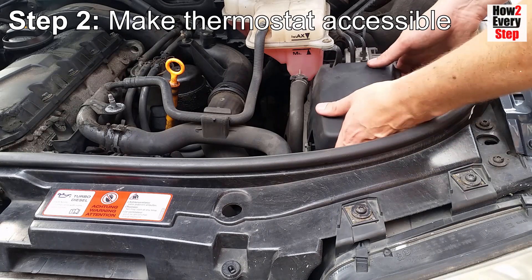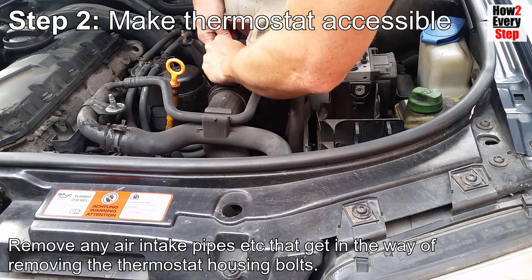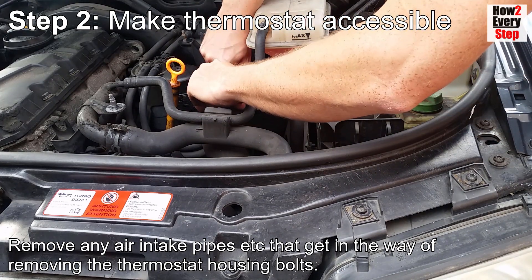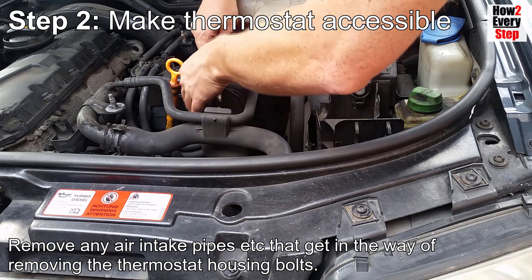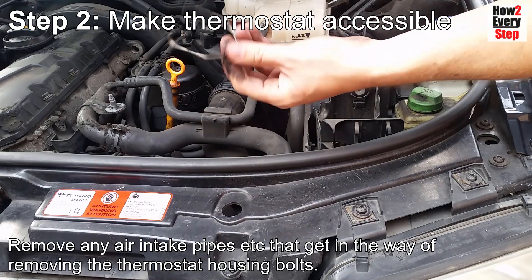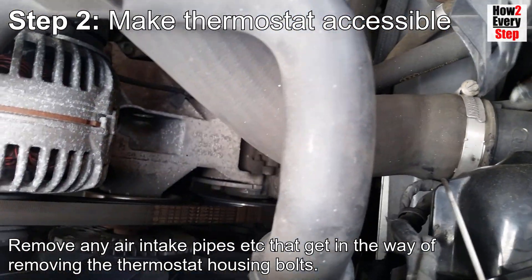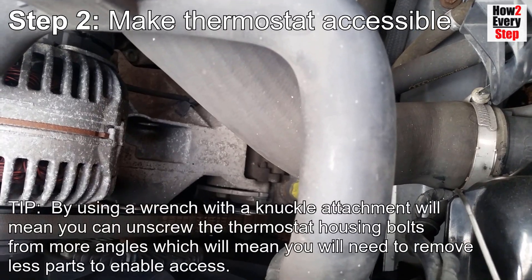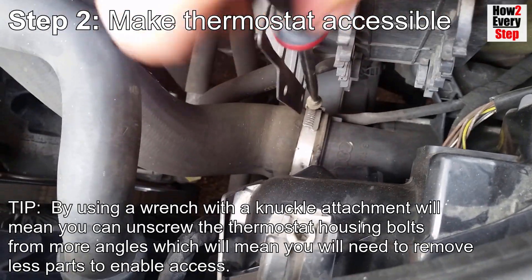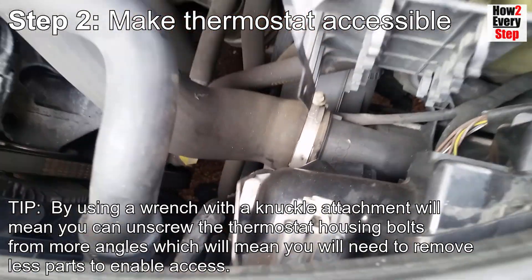Step two: make the thermostat accessible. Remove any air intake pipes etc. that get in the way of removing the thermostat housing bolts. Tip: using a wrench with a knuckle attachment will mean you can unscrew the thermostat housing bolts from more angles, which means you will need to remove fewer parts to enable access.